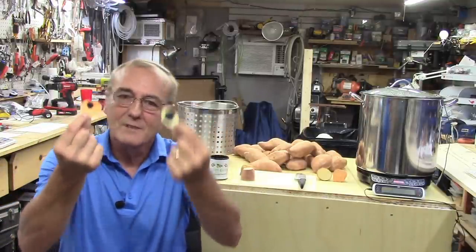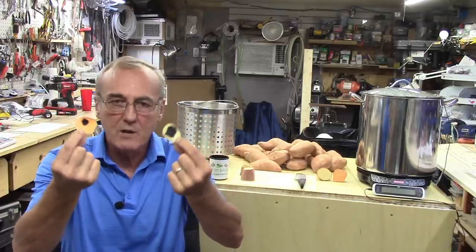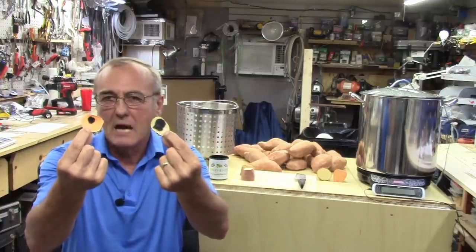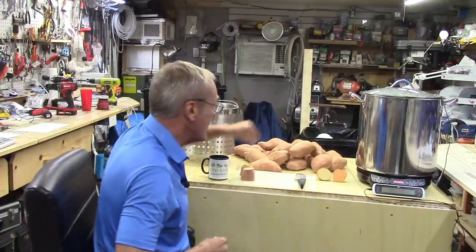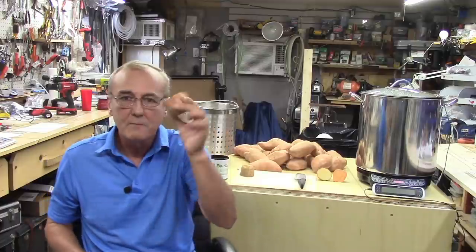I cut two slices off to show you and put a dot of iodine on each one. As you know, iodine reacts instantly with starches, so we got these two big black dots. That really indicates they are laden with starch, and starch is what we are going to convert to fermentable sugars by way of the alpha and beta amylase inside the sweet potato.